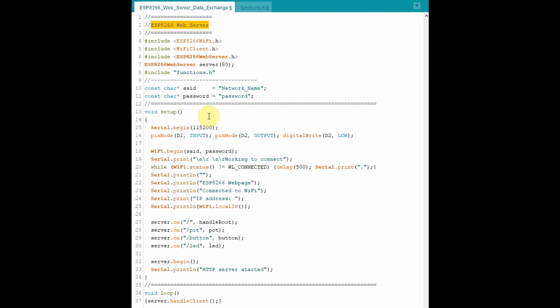Let's have a look at the code used in this project. We need to include these libraries in the sketch to enable the ESP8266 to establish a web server communicating with the clients over Wi-Fi. We also declare a pointer server that will communicate with the internet using port 80.